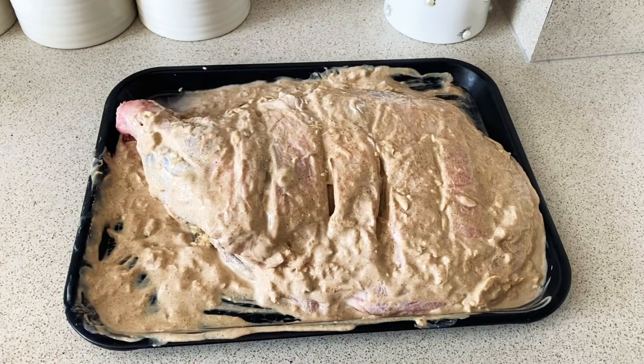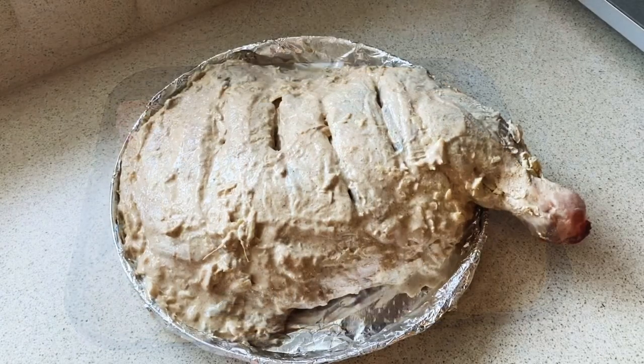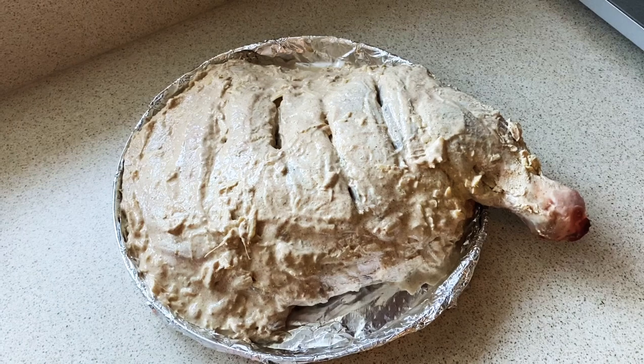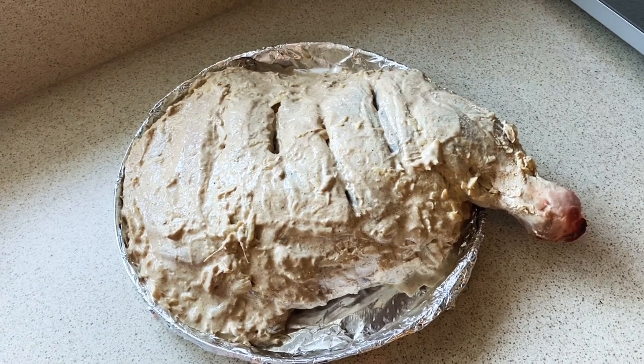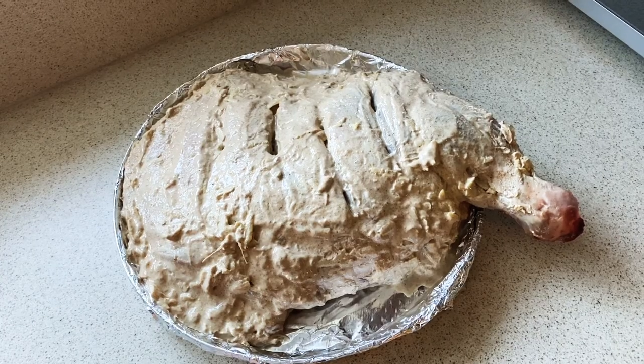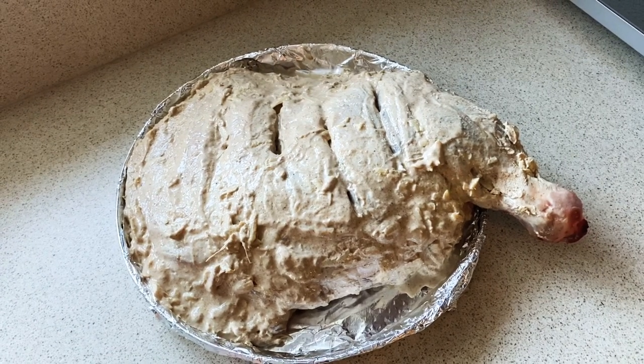We will leave this lamb shoulder in the marination for about three to four hours — this is the minimum. I personally recommend you leave it overnight to marinate. I left my lamb shoulder in the marination over the night and as you can see it's marinated to perfection. Now it's time to steam this bad boy up.